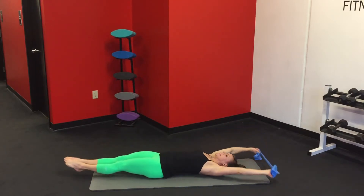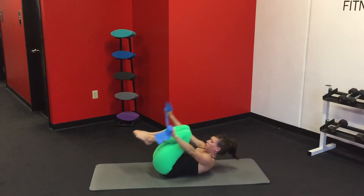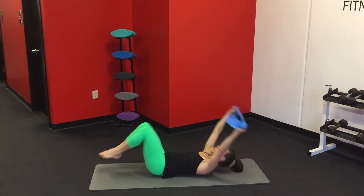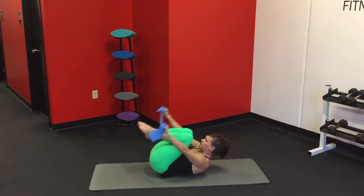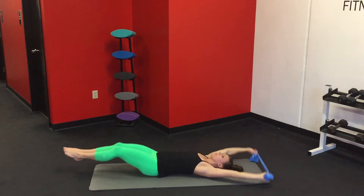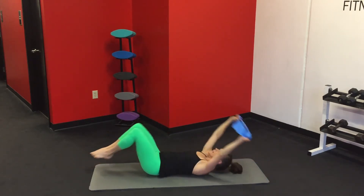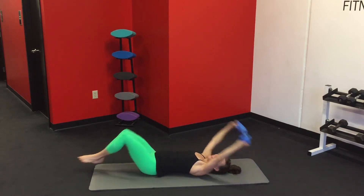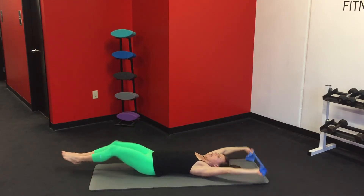You're going to bring the band over your toes and tap it toward the top of your foot as you lift your shoulder blades up, then extend it all the way out. Bring it in and out. Tilt your tailbone up as you bring that chest toward your knees. Last eight, and one. Awesome.